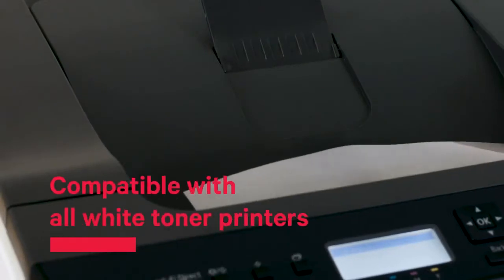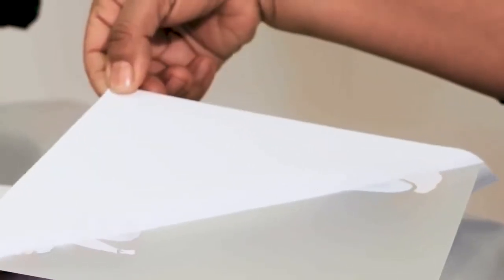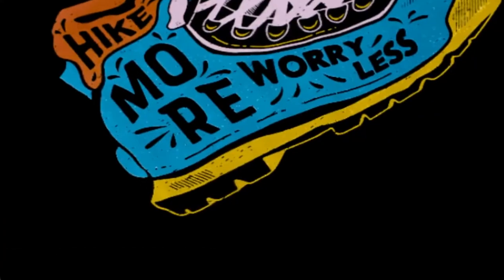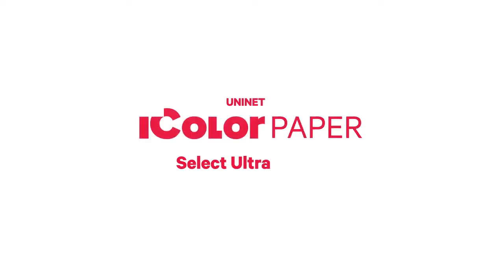Now, if you want to put paper to work for you instead, here's an ultra bright idea. Boot up your UniNet iColor printer. Grab a sheet of Select Ultra Bright iColor paper, and then use any dark color garment of your choice. Now transfer to see ultra vibrant happen right before your eyes. Welcome to Select Ultra Bright iColor paper.